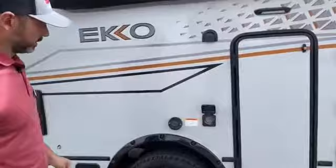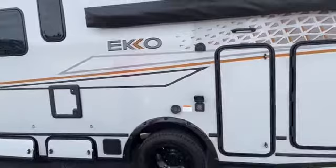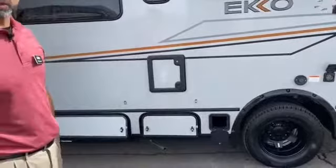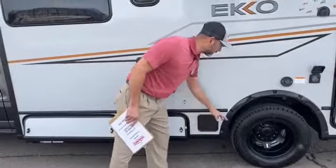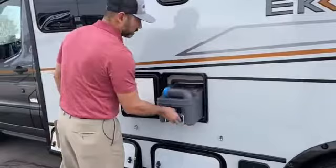Right here is our 30-amp connection and then our exhaust for our Truma system. This comes with the VarioHeat furnace and then the AquaGo hot water heater. Down here is a really nice spot to store your hose, your sewer hose — keeps it out of the way, keeps it from getting everything else dirty. Then you're going to have your five-gallon cassette right here for your toilet.